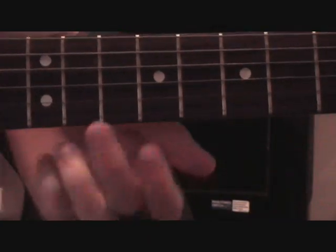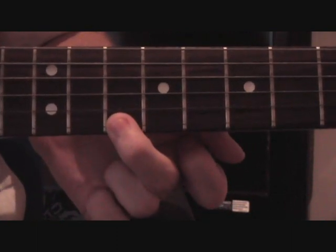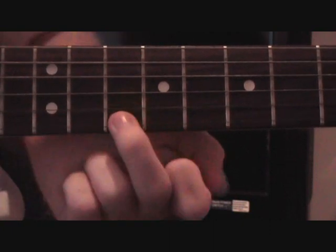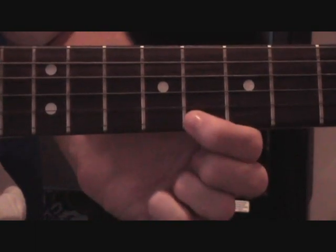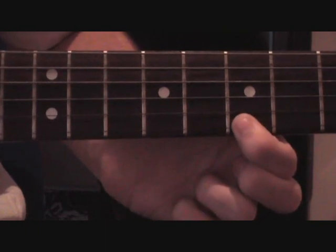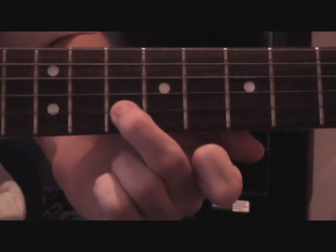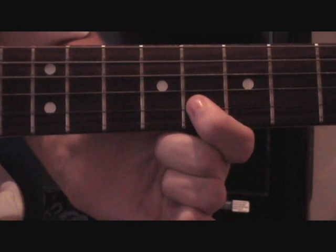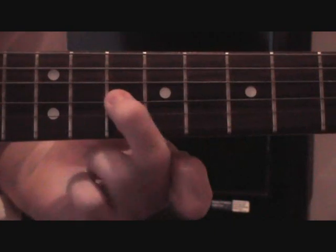For the last bit, you start once again with your middle finger on the high E string at the 10th, then move up to the B string on the 10th, then down to the high E again. Then your first finger over to the 8th on the high E, then the 7th. Then your middle finger on to the 10th on the B string, then your first finger on to the 8th on the B string, then your middle finger on to the 10th on the G.